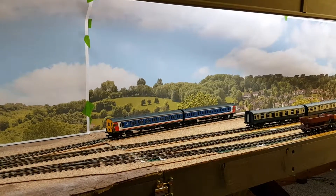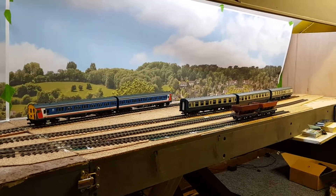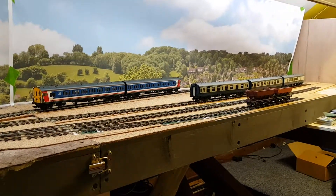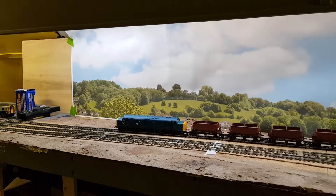Hello and good evening. Since the last time you saw the layout, there's been a significant amount of change. I'll quickly run through that and then go through where we're going to go from here. You may have seen the valance in previous videos — it's now been finished a bit more, painted dark gray with some beading.